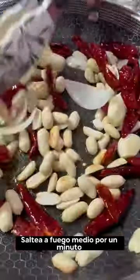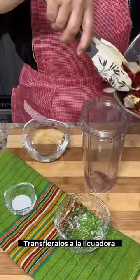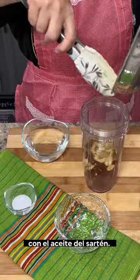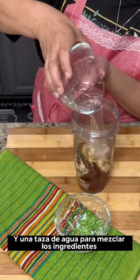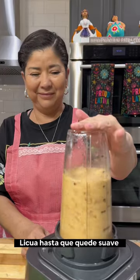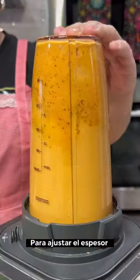Sauté these ingredients over medium heat for about a minute or until they're lightly toasted. Transfer them to the blender along with the oil from the pan, salt to your liking, and one cup of water to help blend the ingredients. Blend until smooth. If it's too thick, you can adjust the thickness by adding a little bit more water.